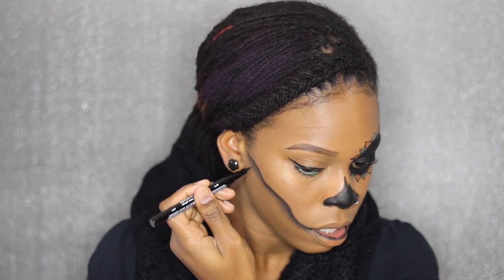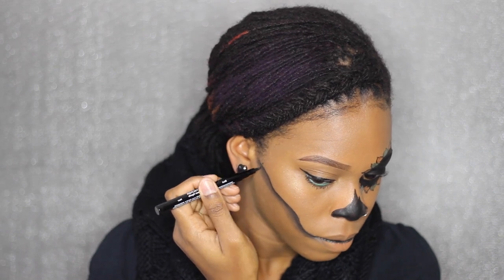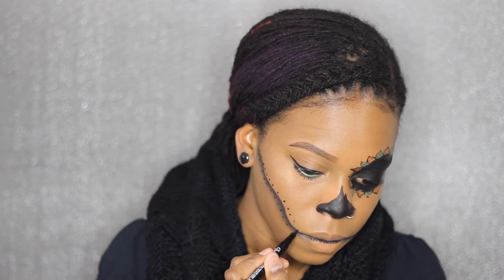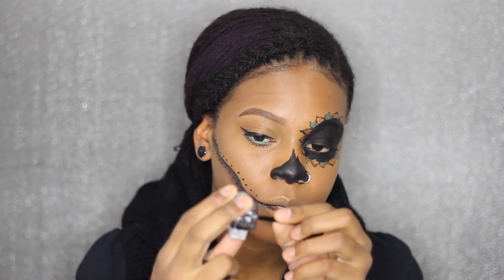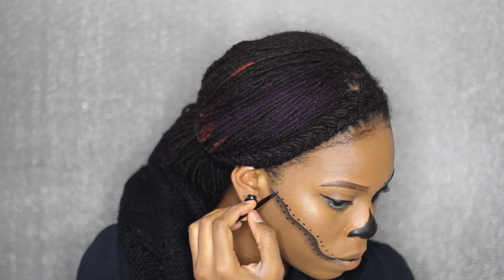Moving on to the lower face, I'm gonna use the BH Cosmetics black eyeliner again and I'm just gonna make these dots. To get a sharp thin line, I'm gonna use this again with this small angled brush and connect the dots.